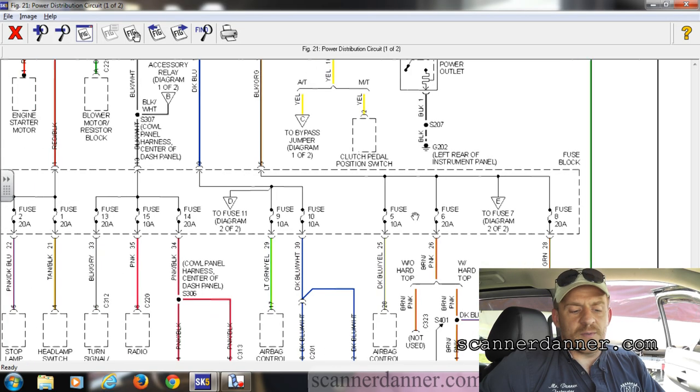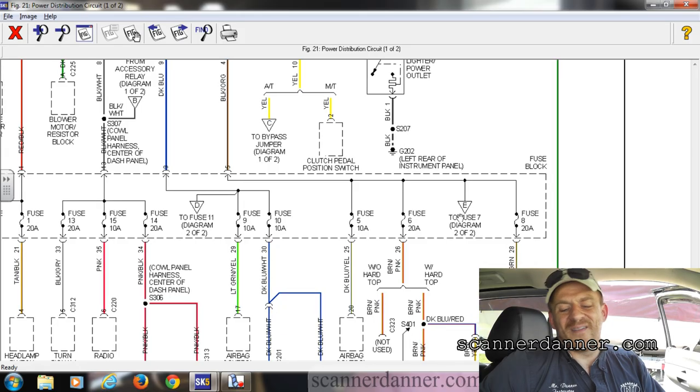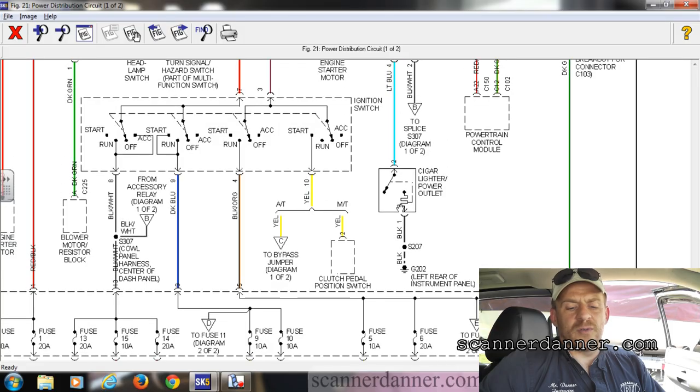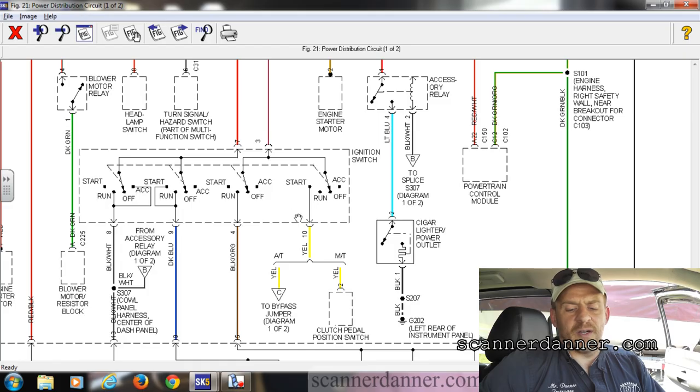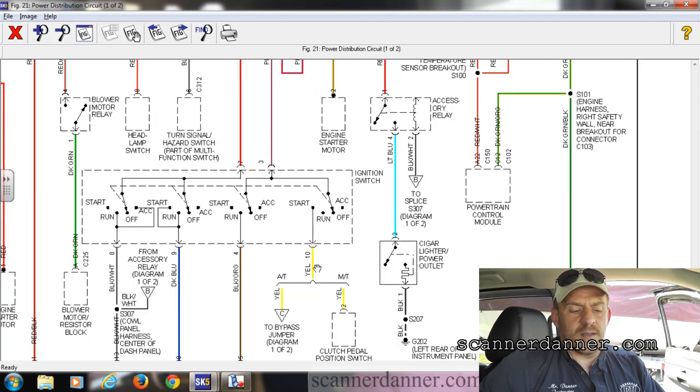Those fuses are in the fuse block — I'm guessing maybe inside the car. I'll either check those first or go to my ignition switch and check the pink-black and yellow. Remember: pink and black and yellow. Let's go to the Jeep now.